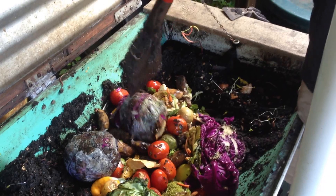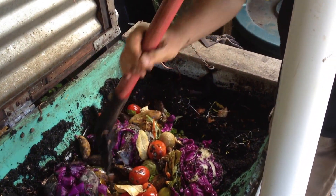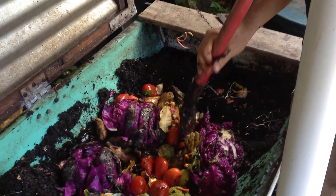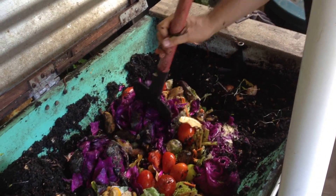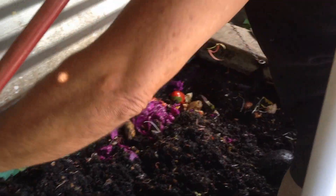They need to be chopped up a little bit — I hope to give the wormies an easy entry, although they would do it just fine on their own. It chops, it shovels, it dices, it slices. That's right. And then just take the existing vermicompost and cover it.